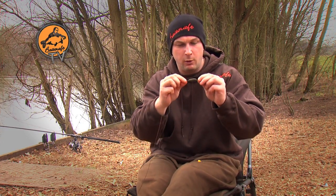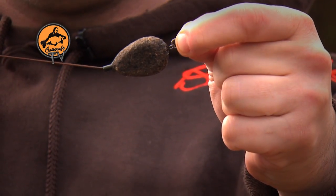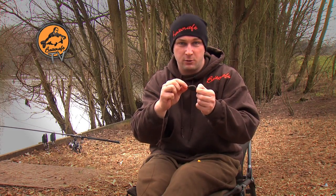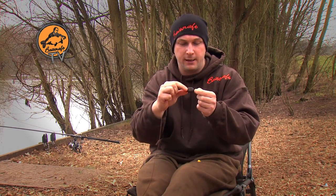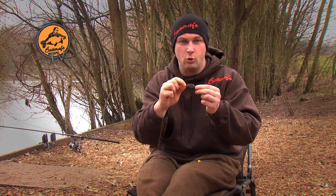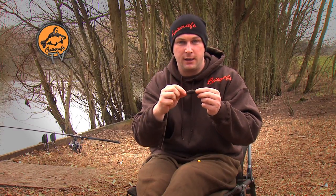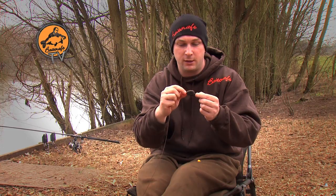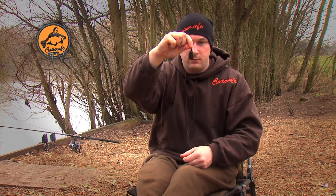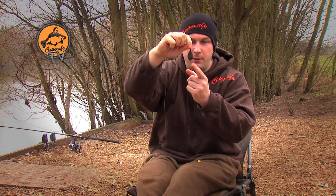Moving down, got one of these fantastic coated leads from the Lead Shed — you just can't even see them, they don't even look like a lead in the water. The other good thing about these, which we're going to look into when we tie the bag, is the coating will actually absorb some of the glug, so we're actually going to be dipping this in some cola, getting the lead to actually give off some food signals. That's pushed on to a size 8 ESP flexi ring swivel, gives it a little bit of movement there.